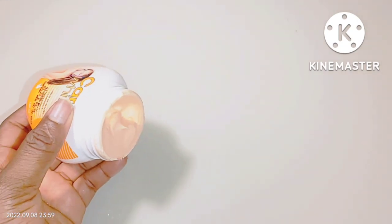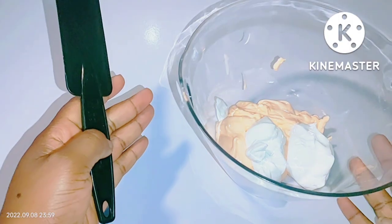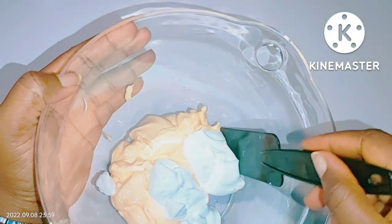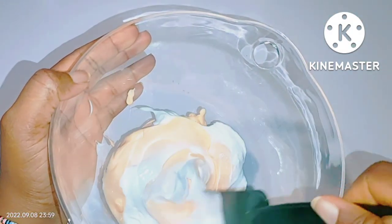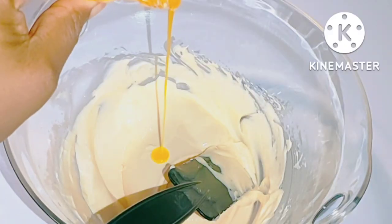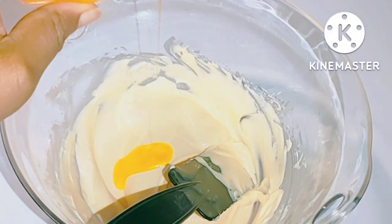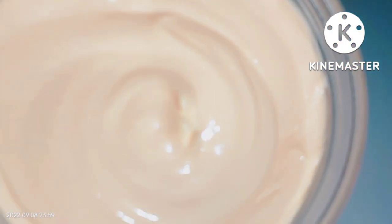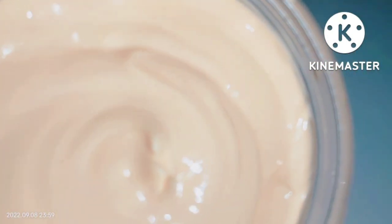If you're using Carol White and it's giving you dark knuckles or any side effects, I'll be showing you in this video how you can use that product and it will give you a radiant, clear skin tone without any side effects like dark knuckles or any form of discoloration. Now let's get on to business.